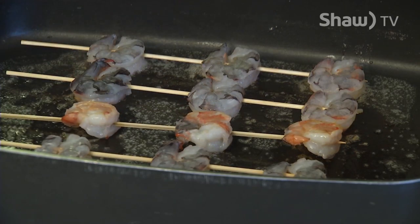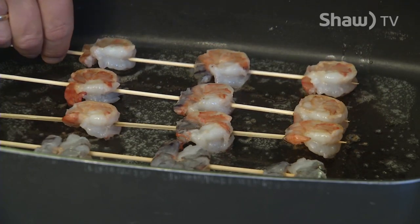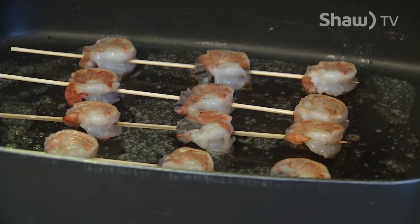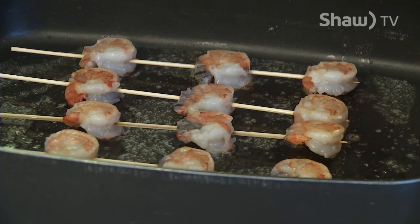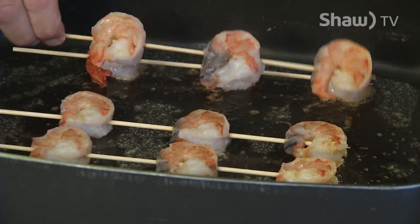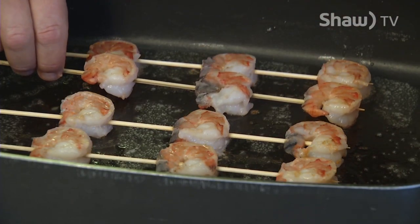You'll notice as I turn these over, they're a nice pink color and just a little more opaque than they were before. We'll give them a couple more minutes on this side and then the prawns will be cooked. The shrimp are cooked now — this is what you want them to look like: pink, and you see it's nice and white through there. Right now you want to take them off; another few seconds longer and they'll be overcooked.